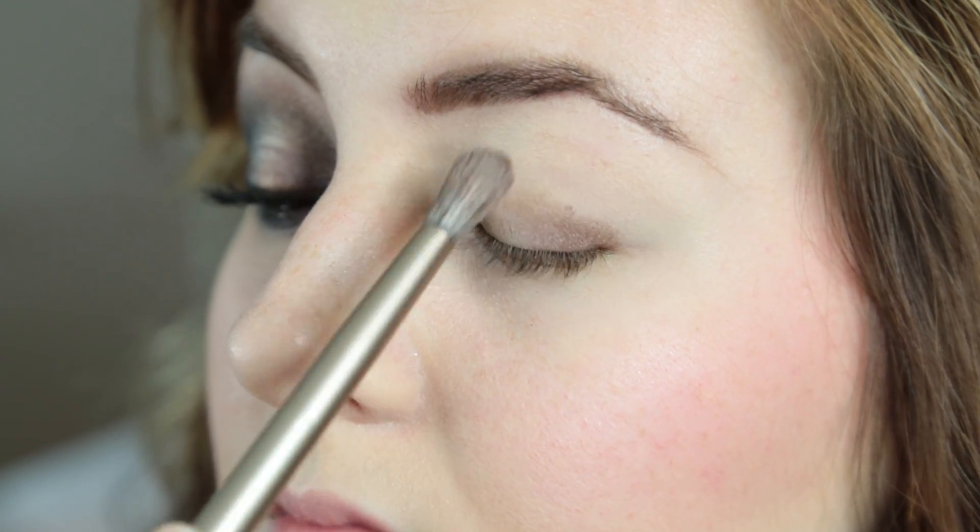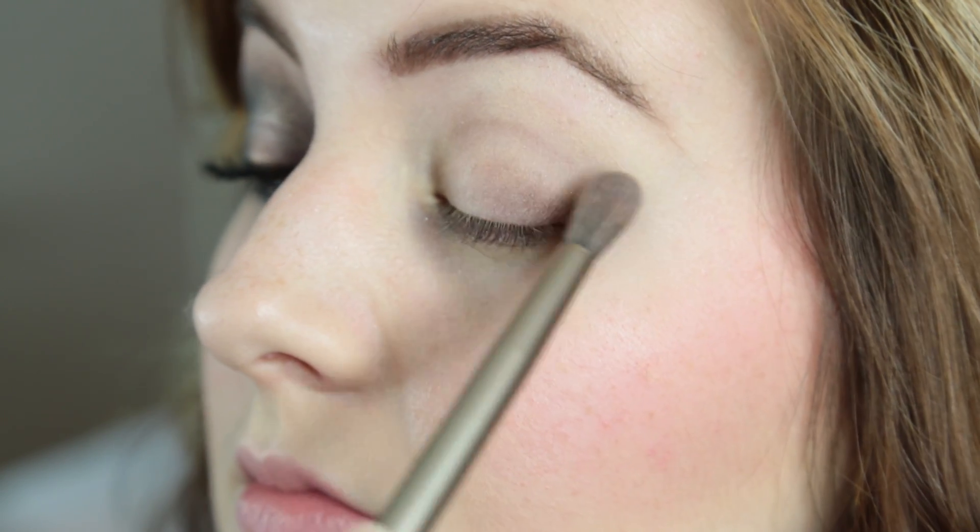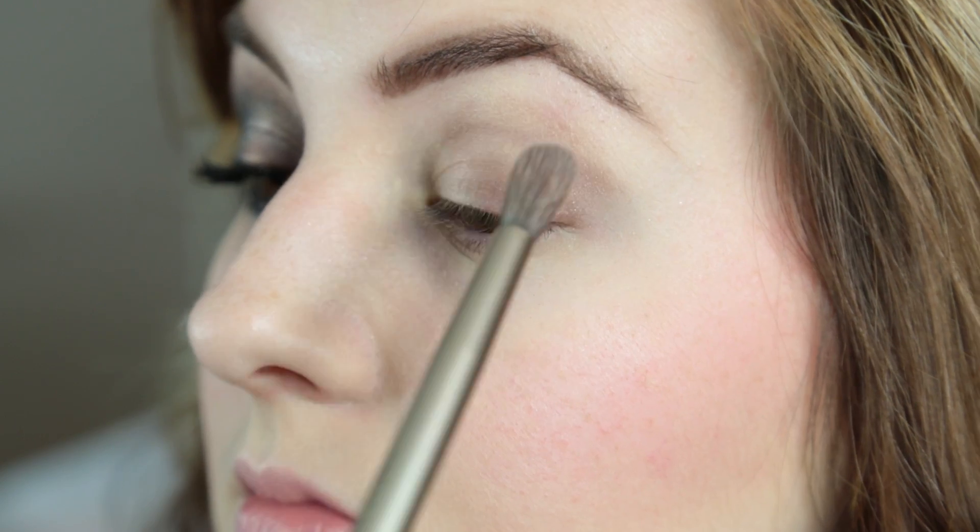We're going to start and use Snakebite from Urban Decay, and we're just going to really blend that out over our lid and into our crease.